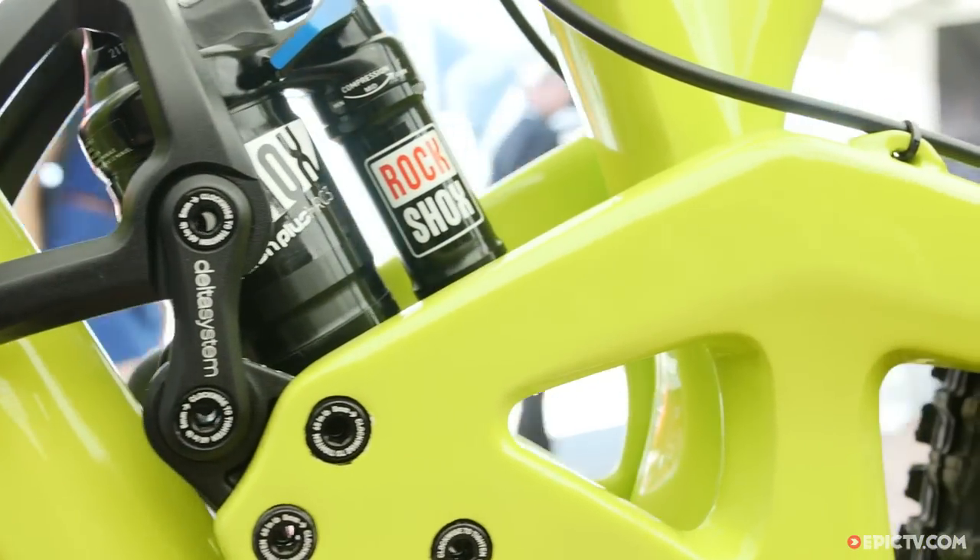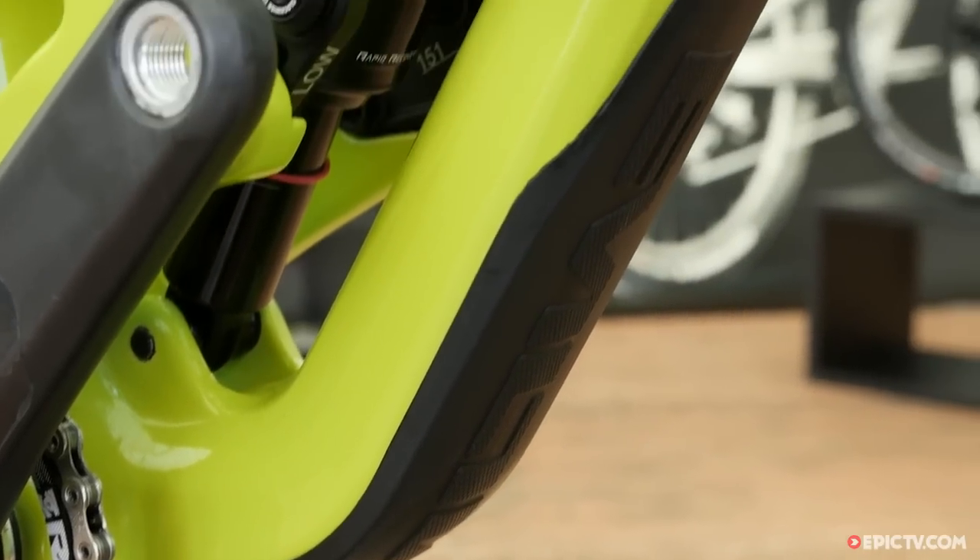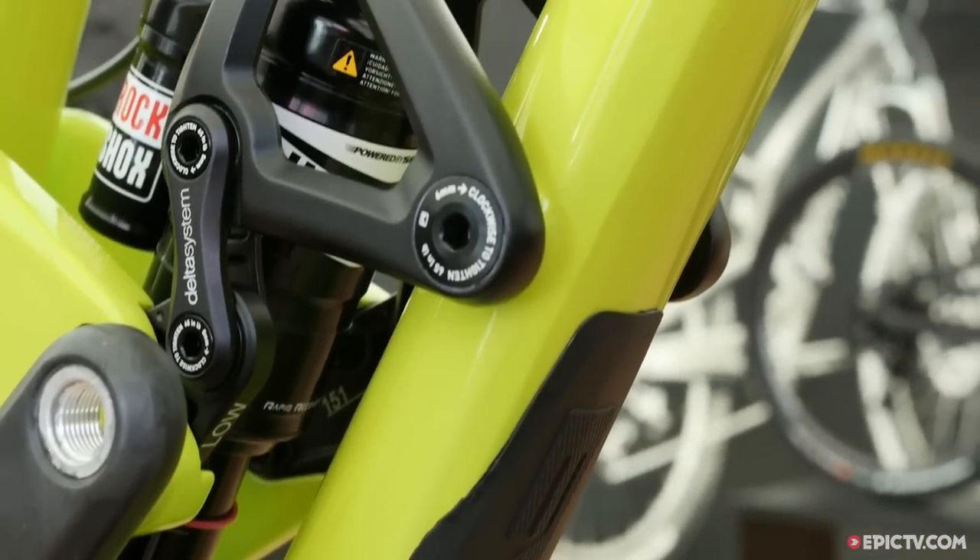We do custom 3D molded rubber protection on the chainstay, seatstay, and downtube to keep things tidy when you're bashing rocks.